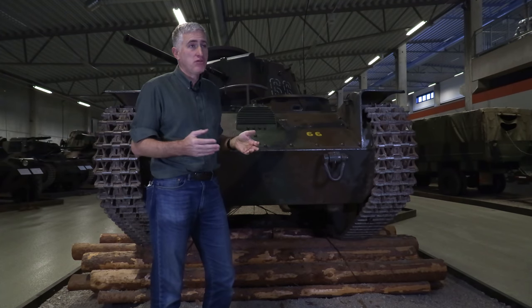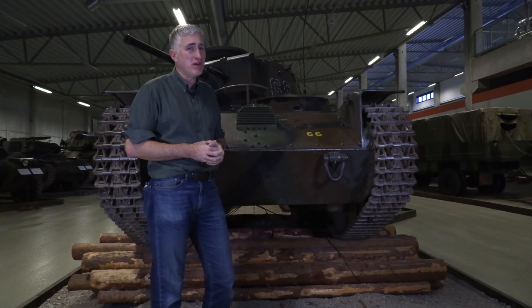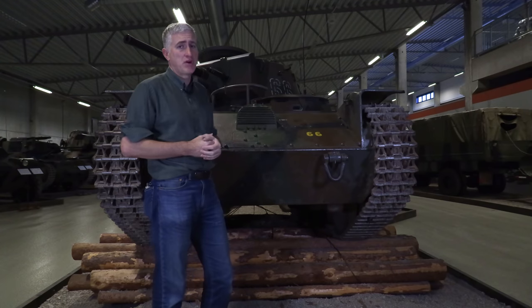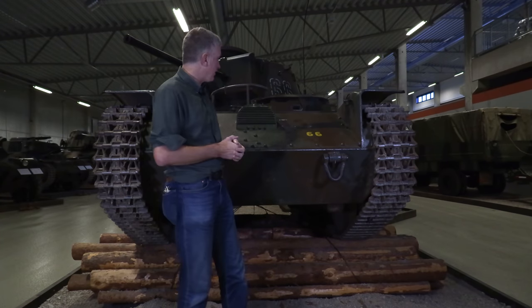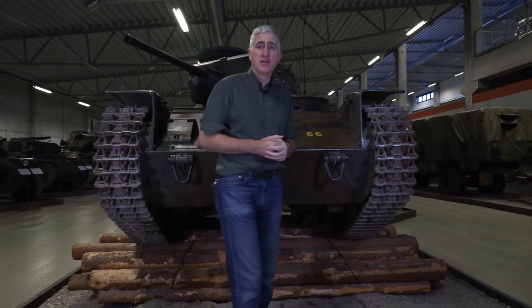This is another novelty feature for 1935. Up until then, vehicles basically had vision blocks, direct vision, or slits. Now you're talking about proper periscopes. You can see the final drive housings with the bolts around them, and that's pretty much it on this side — quick hop around.